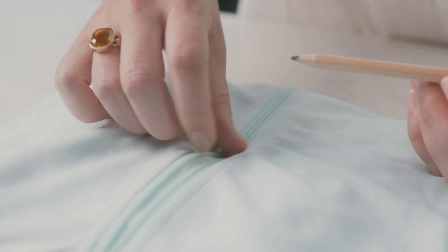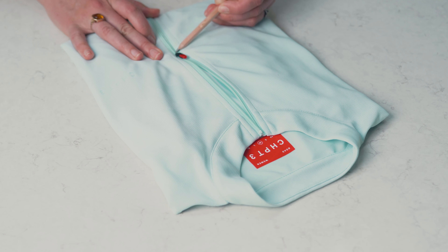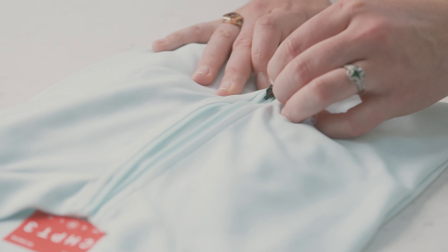If it's still snagging, take a graphite pencil and rub the front side of the teeth, focusing on the middle where the teeth intersect. If the zip glides smoothly, wipe off the remaining graphite.